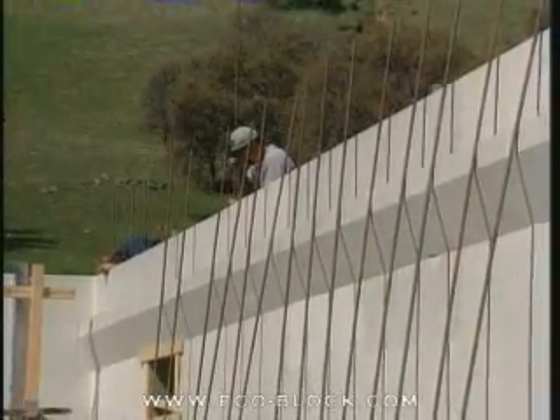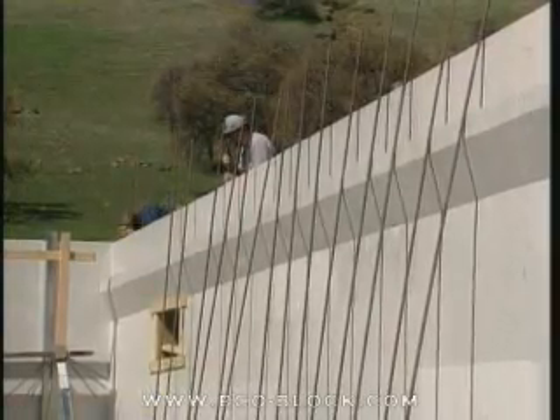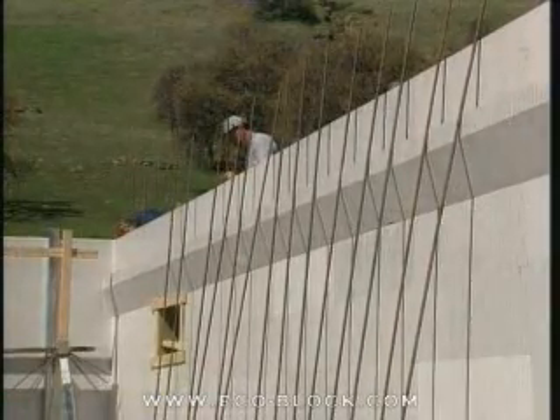The top course is built up in the same manner as the preceding courses. After the horizontal rebar, if required, is set, it's time to place the vertical rebar.